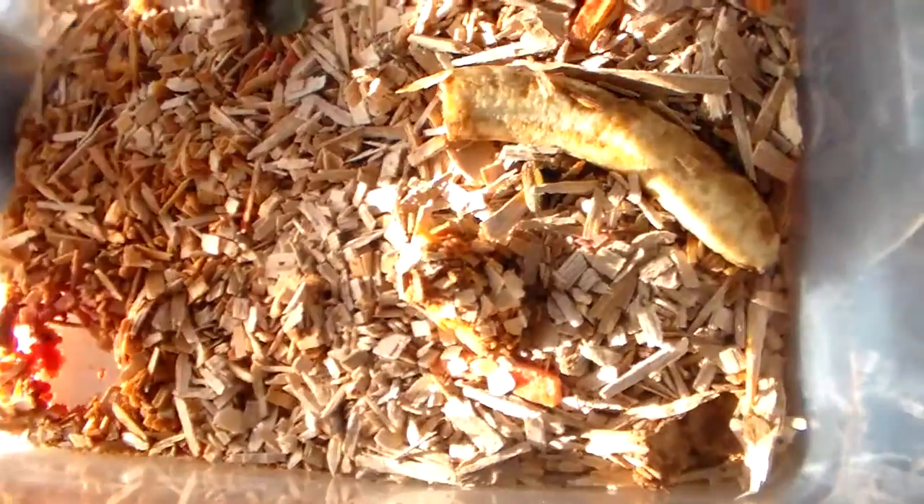Hello everybody. I'm doing a quick progression video on the goat moth, the Cossus cossus.